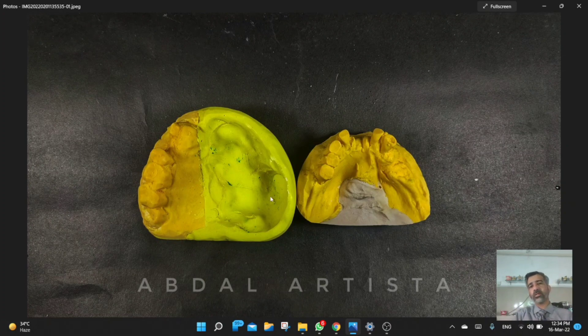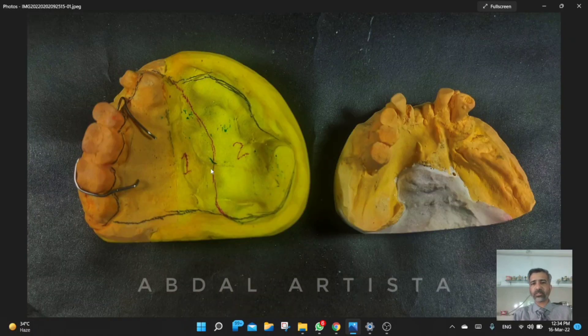This was the old model and this one was the new model of the defect area. Both parts were joined together — this is the sectional impression technique, also known as a sectional model. Using this technique we had the final impression, and after that we started the fabrication of the framework.